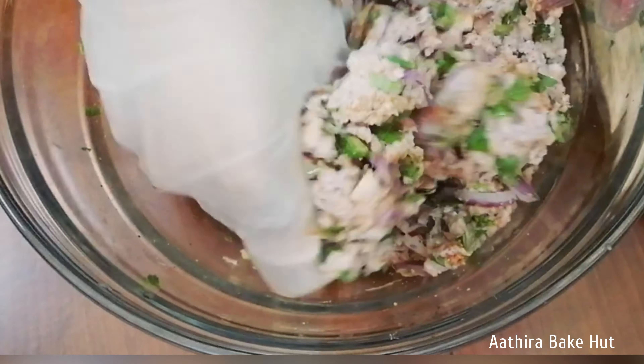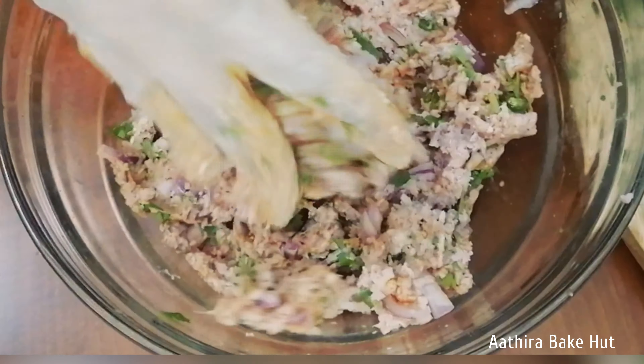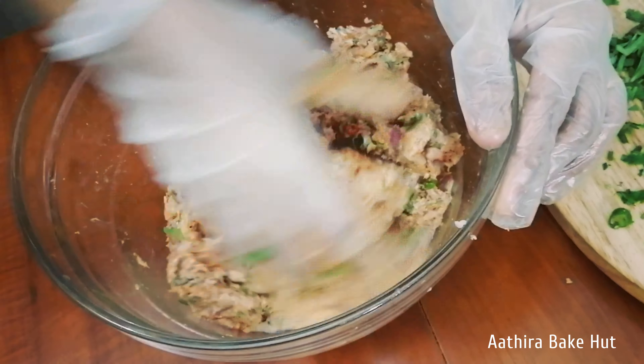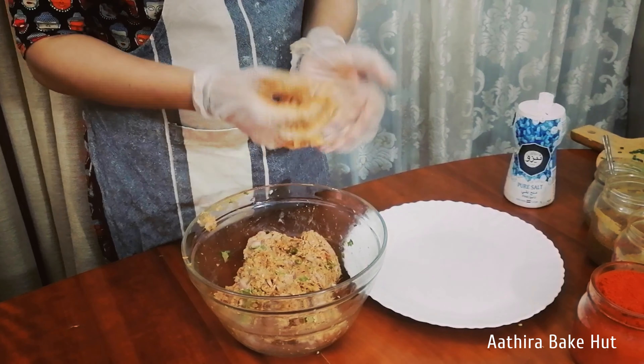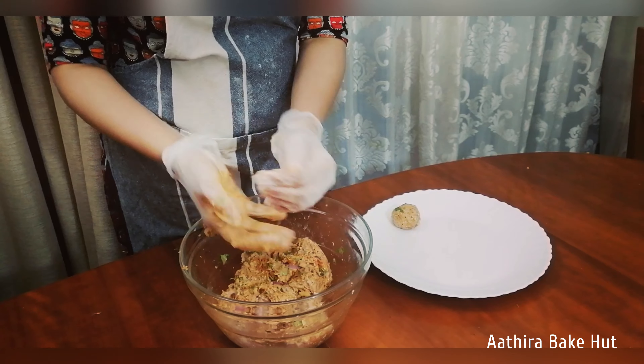Mix well until you get a good mixture to make small balls. I am adding more red chilli powder as we prefer spicy. Add a little olive oil and again mix very well. Now make small lemon-sized balls and keep them aside.